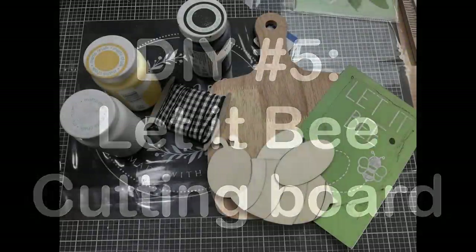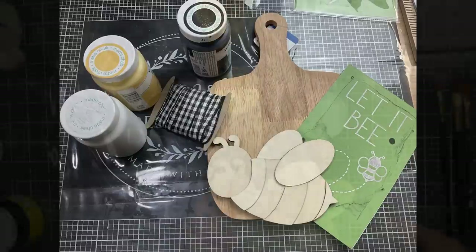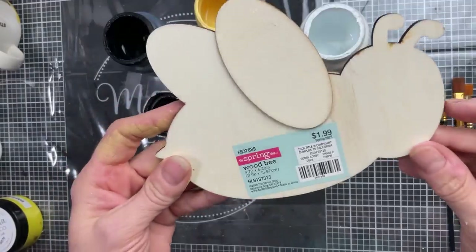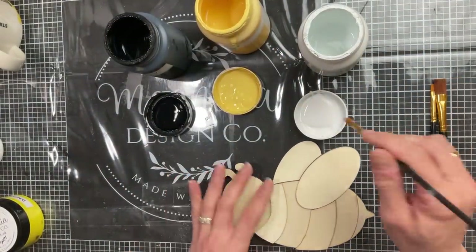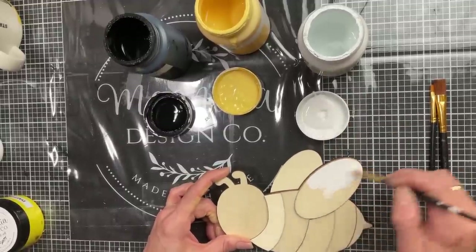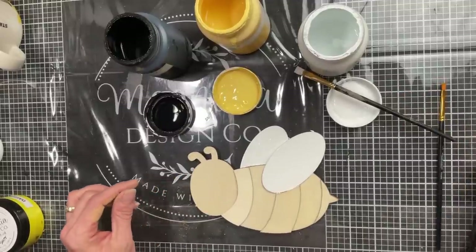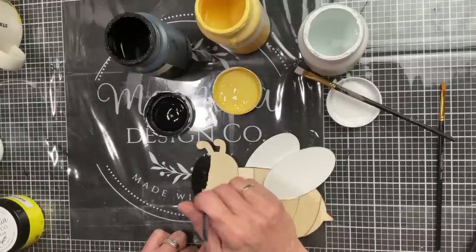For our fifth and final DIY of this video, we're going to make a let it be cutting board using a cutting board from Walmart, this little bee from Hobby Lobby Spring Crafts, and a stencil and some paint. This was normally marked $1.99 and I paid $1.20 for it at Hobby Lobby, and I'm going to use those same three colors of chalk paint to paint this really cute chunky bumblebee for our cutting board.